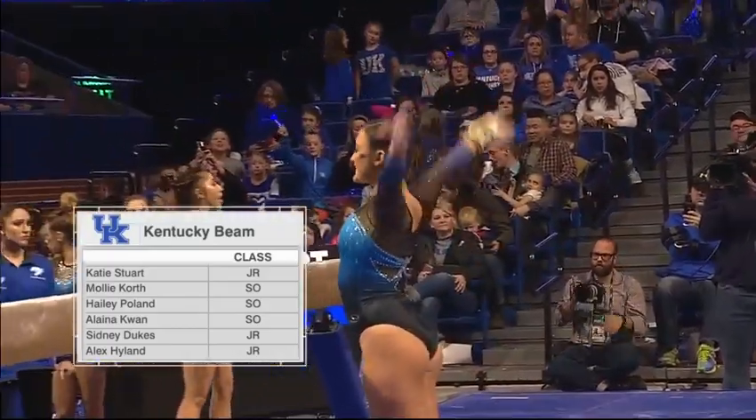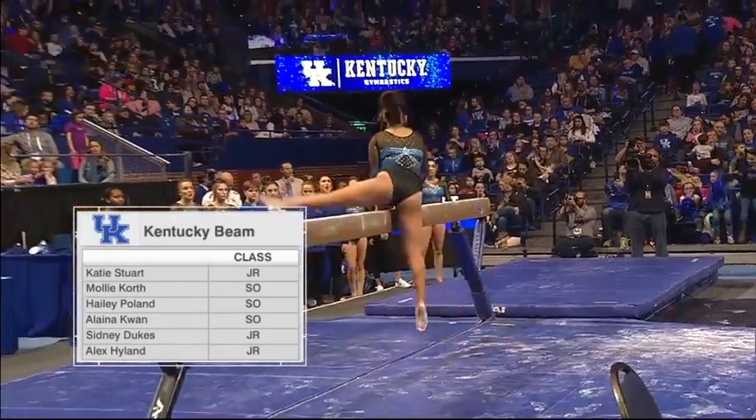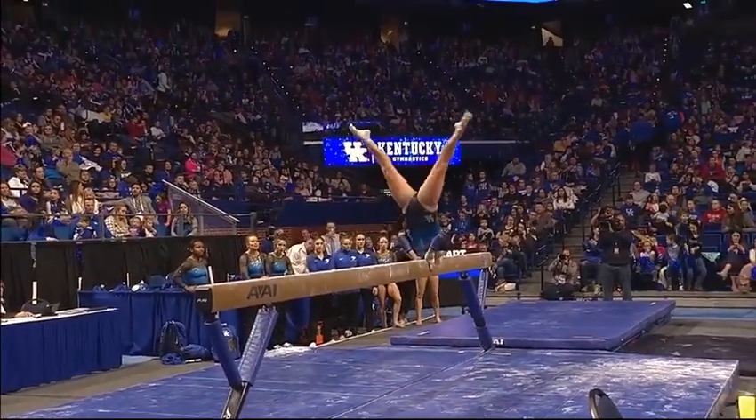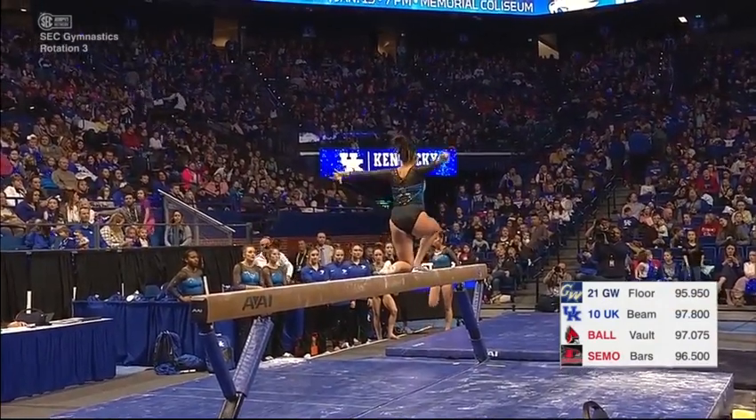Looking at the starting lineup for the Beam Session, it's going to be Katie Stewart, Molly Korth, Haley Poland, followed by Elena Kwon, Sydney Dukes, and Alex Hyland.